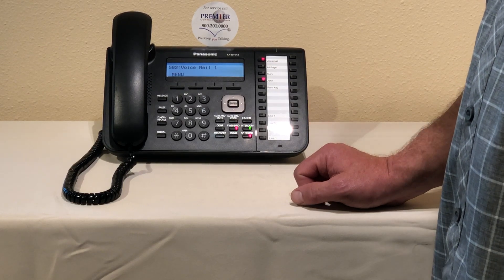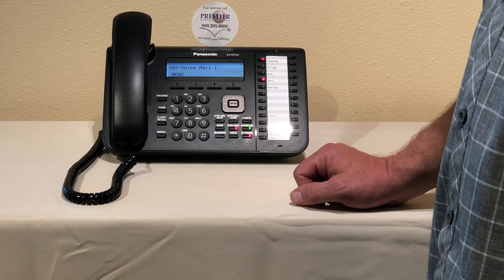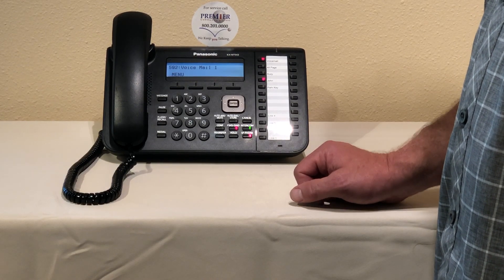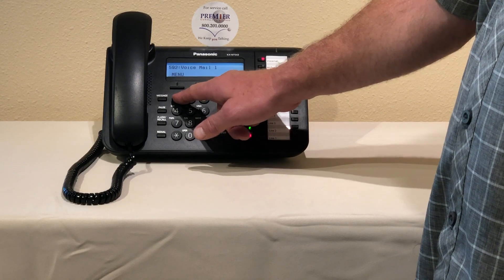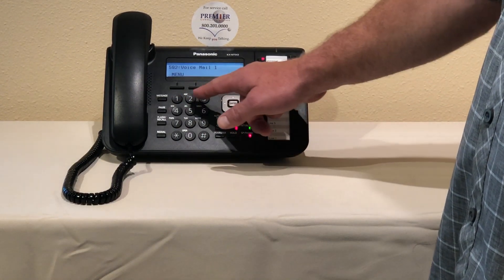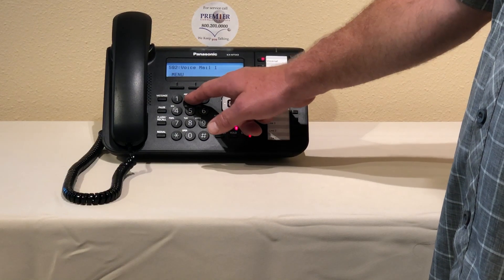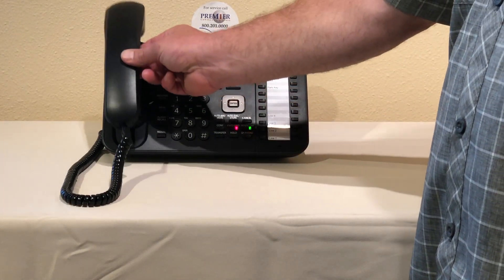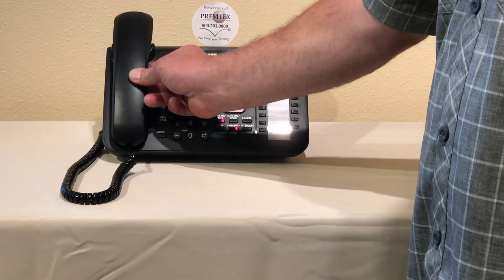I record the new greeting: 'Hi, you've reached us after hours. If you would please leave your name and number at the tone.' Then I press one to end recording. The system says to review press one, to accept press two. I press two to accept. The recording is accepted and now I can just lift the handset and hang it up.